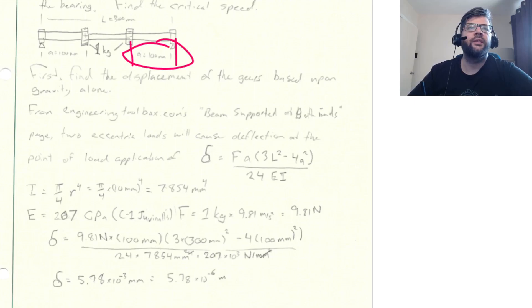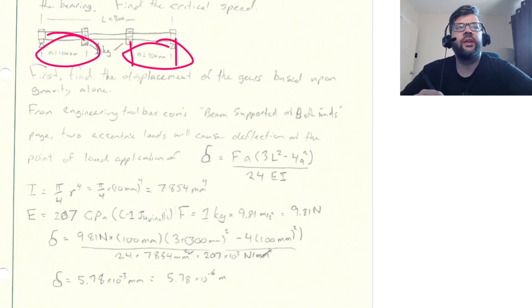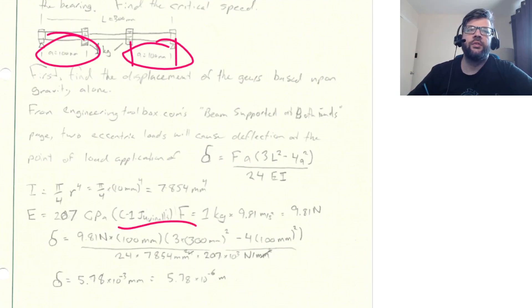The deflection formula is: δ = F·A·(3L² − 4A²) / (24EI), where A is the distance from the bearing to the load. For a circular shaft, I = π/4 · r⁴ = π/4 · (10 mm)⁴ = 7,854 mm⁴.